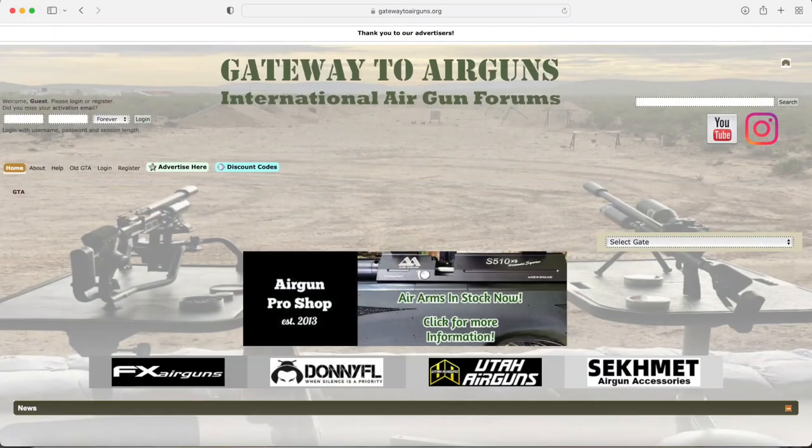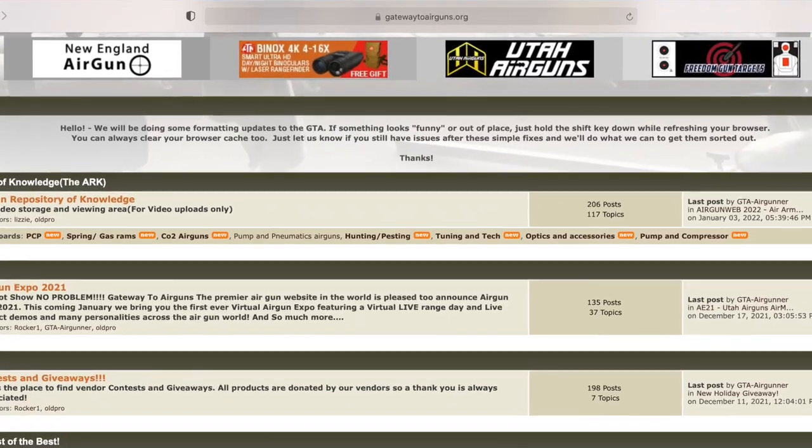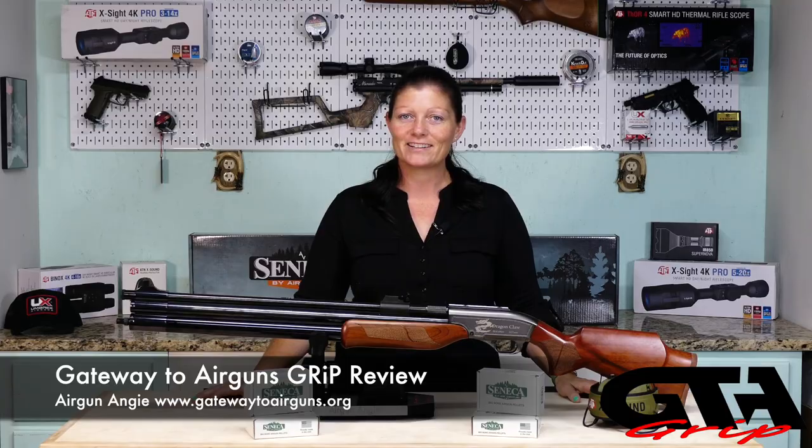I'd like to take a moment to say thank you to Gateway to Airguns — thank y'all so much for making these videos possible. If you haven't checked them out, you really should. If you're an air gunner who likes shooting, go check out www.gatewaytoairguns.org — there is something for every air gunner alive. That's it for today. I'm Airgun Angie with Gateway to Airguns. Thank y'all so much for watching. Y'all don't just have a good day — have an awesome one. See ya.